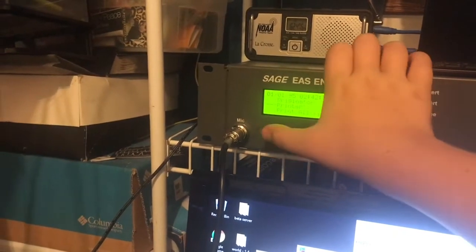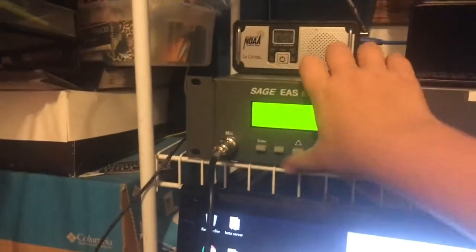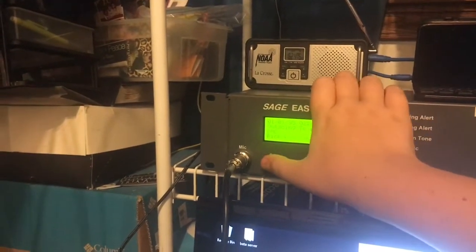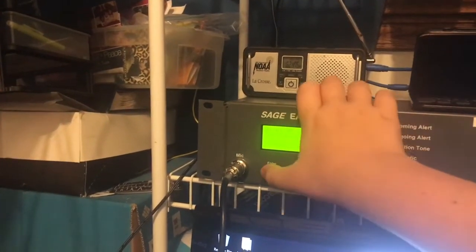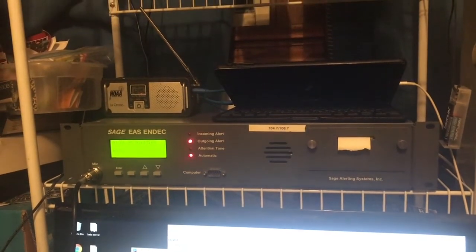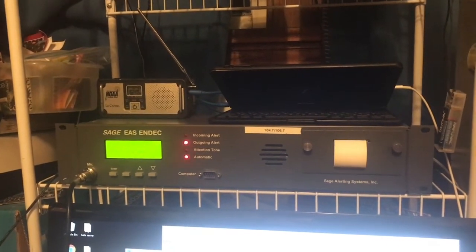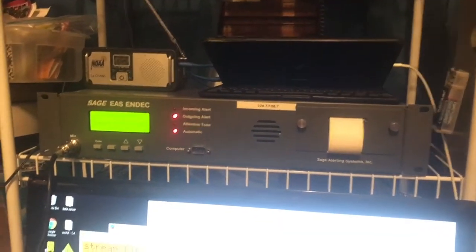Let me turn the printer on real quick for a demonstration. I don't usually have it on because I don't want to waste my paper. For this demonstration I will send a DMO — just a template — we'll send it for 15 minutes. We'll take a look at this, and I cut it so that I can actually read it. Maybe.